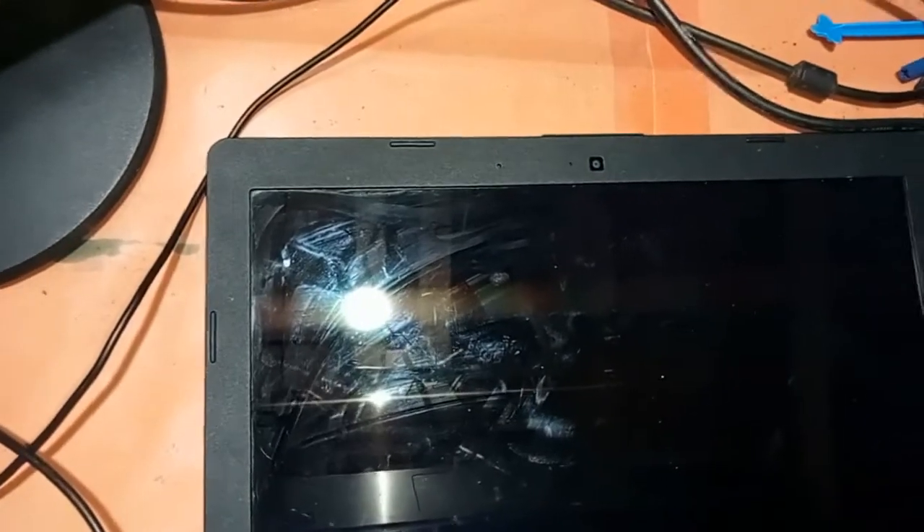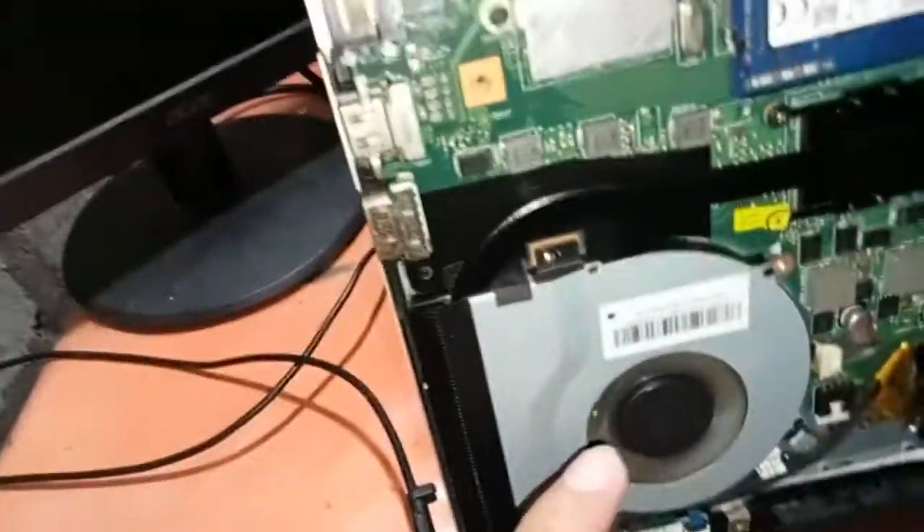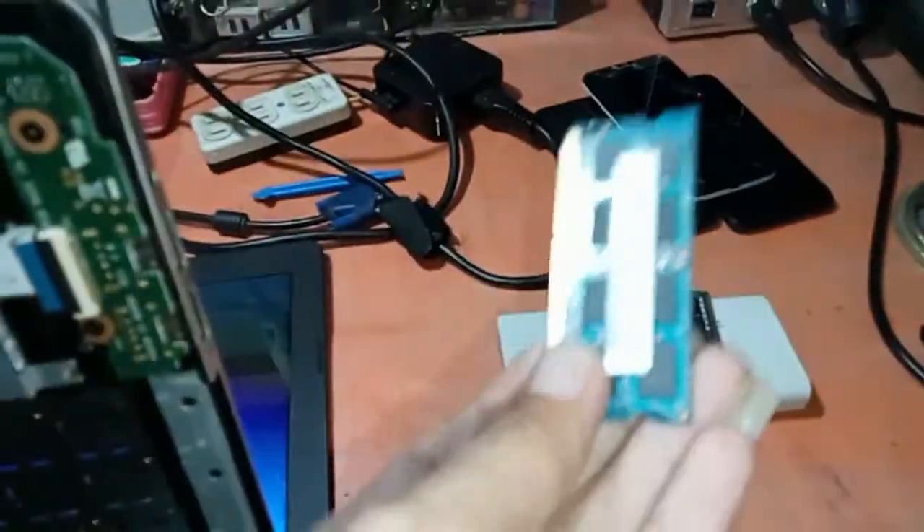Let's turn it on this time and hope for the best. Whoa! Look at that — the monitor is alive now and everything works fine just like it's supposed to. Nice!